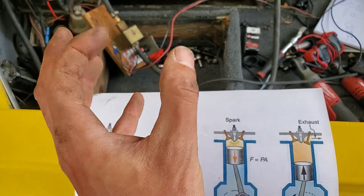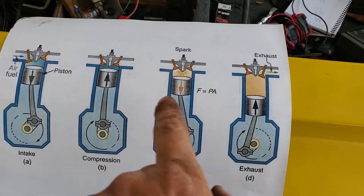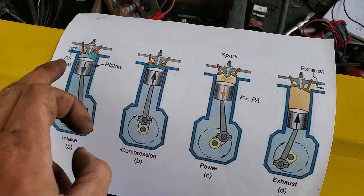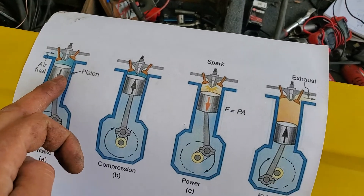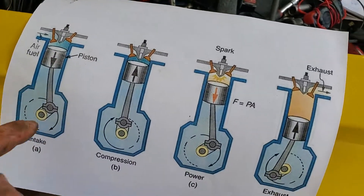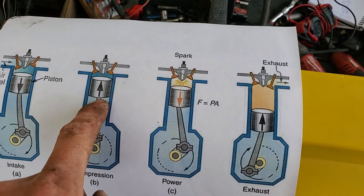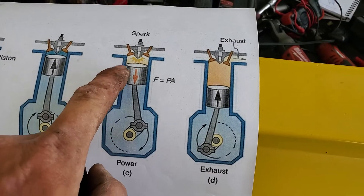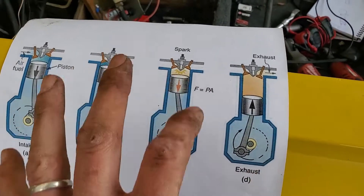The reason I'm showing you these four cycles — what they should have drawn was a piston where the cycle ends, because this is the beginning of the intake cycle and this is the end of the compression cycle. This is the beginning of the power cycle and also the beginning of the exhaust cycle, so they kind of jumbled it around.